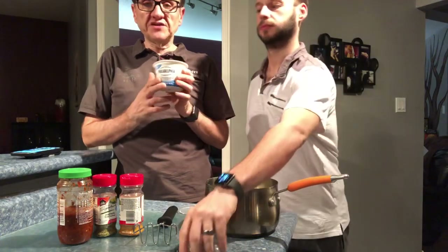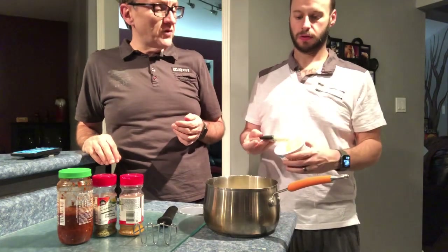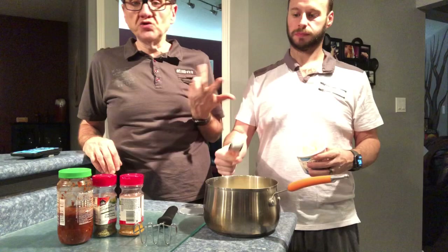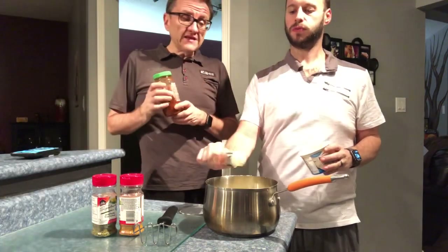So basically we start off with some cream cheese. You can use the light cream cheese, but we prefer the whip. It's two points per one tablespoon, and we're putting in two tablespoons — so that's two points each, which is really nothing. For our dinner, it's basically the only points we're having.